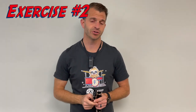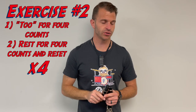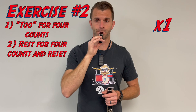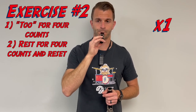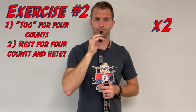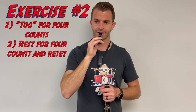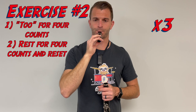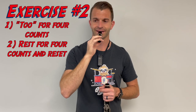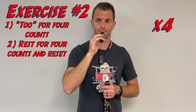Our next mouthpiece exercise: get the metronome on, play "two" into the mouthpiece for four counts total, then reset and do it four times. [Demonstrates four repetitions with metronome — breath and four-count tone on mouthpiece each time.]